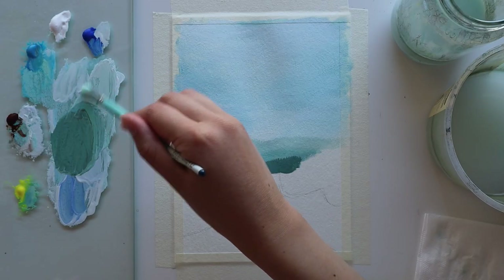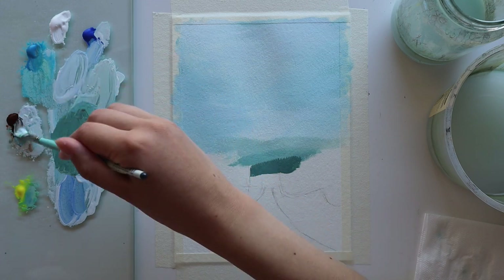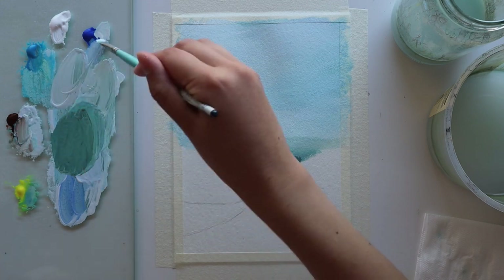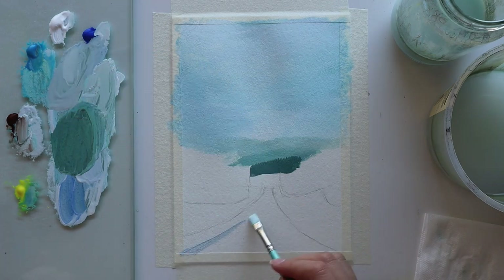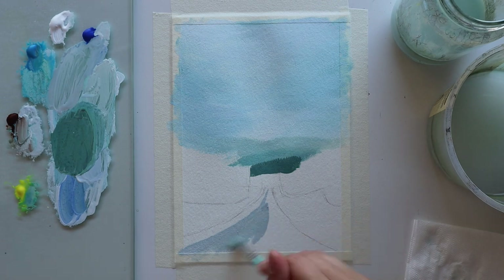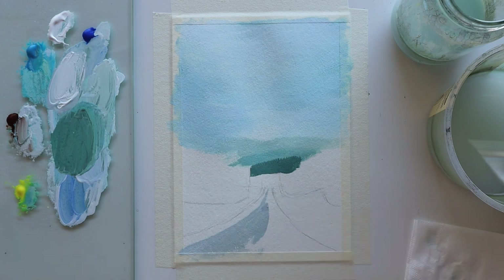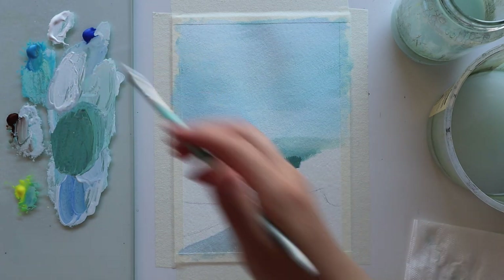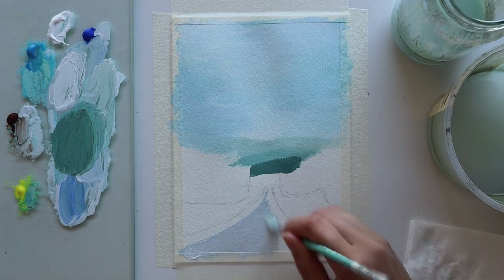Now we can move on to blocking in the road. For that I'm mixing a blue-gray — instead of using black and white I'm using ultramarine blue and burnt umber, because that way I can control the amount of blue in the mixture and push it towards more of a blue-gray. Then I add in white to lighten it and just block in the entire road. I'm able to still use the paint on my palette because I've been spraying it with water so it's not drying out.